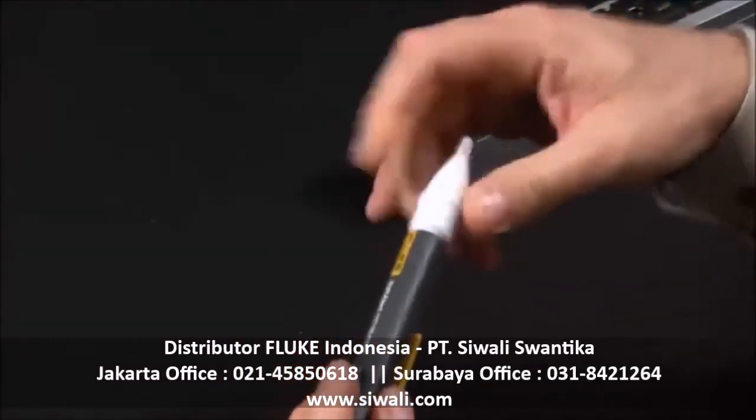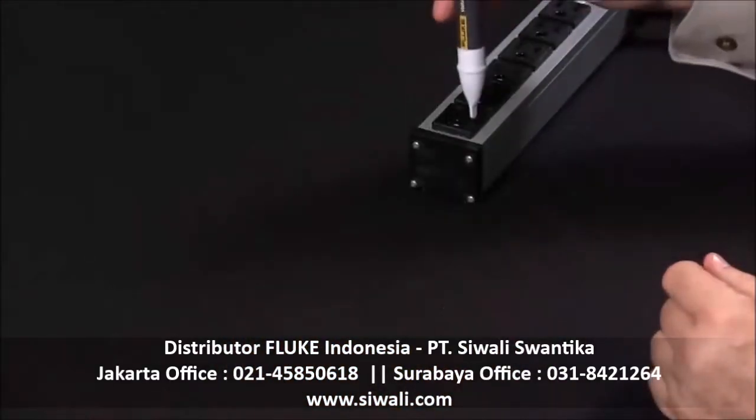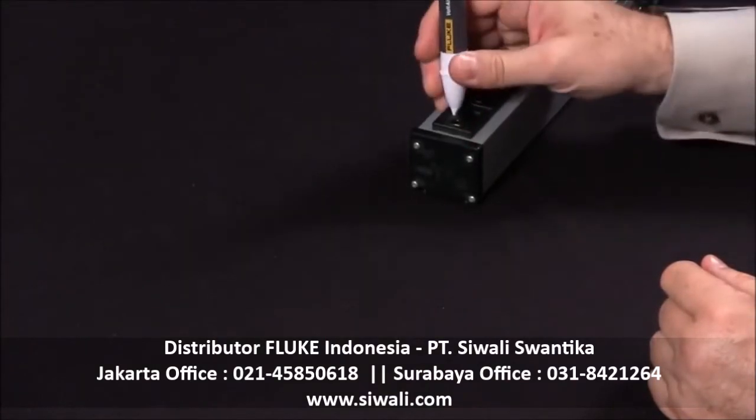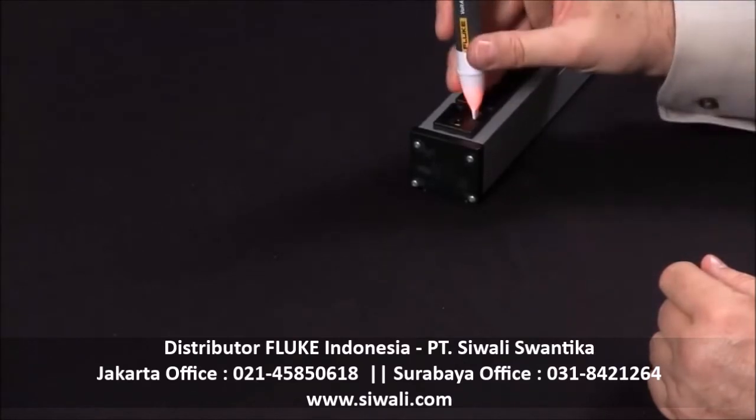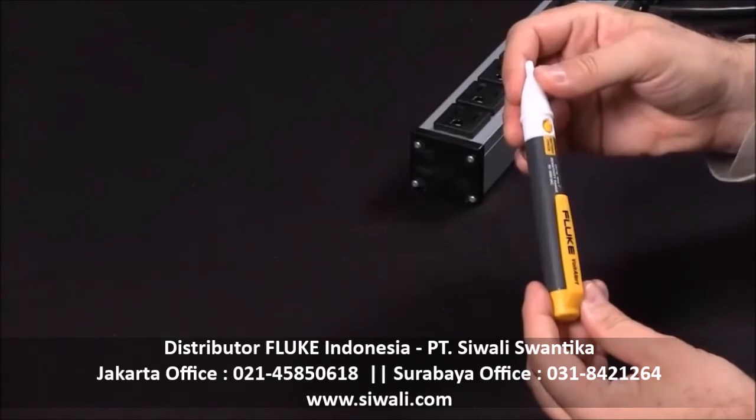Simply place the holder back into the case and you can verify that it is working by placing in a power strip. You see there is your hot and there is your neutral. Again, very very easy to do. Replacing the batteries in your 2AC and making sure that it's working properly. Good night, everybody.